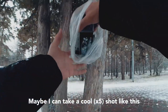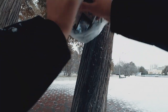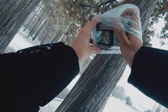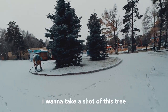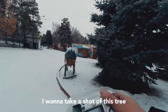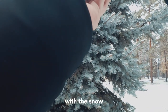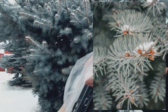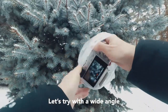Maybe I can take a cool shot like this. I don't see anything. I want to take a shot of this tree with the snow. Let's try some clay in the wide angle. Yeah, that's cool.